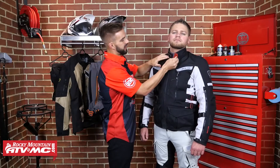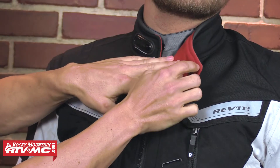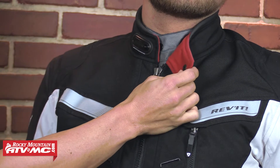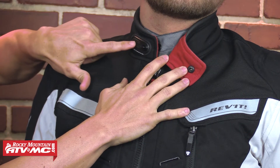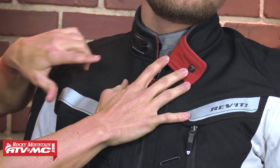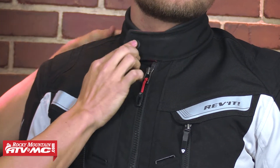Now up here at the top, when we talk about adjustability, you are going to have a nice fleece lining on the inside of the collar, so this is going to be comfortable to wear all day. And you are going to have neoprene around the top here, so Zach's not going to have any chafing when wearing this. Now up here on the collar snap, another great feature from Revit — they've actually made this snap adjustable with five different locations. So depending on your neck size, you can adjust this snap, which is going to make sure you really get a customized, comfortable fit when you're out riding with this jacket on.